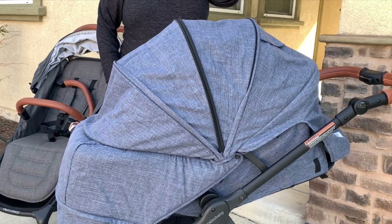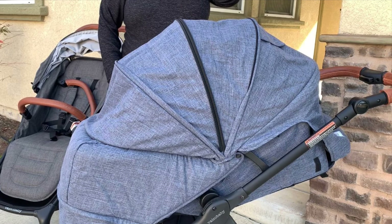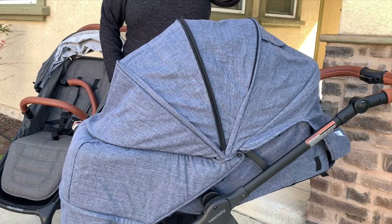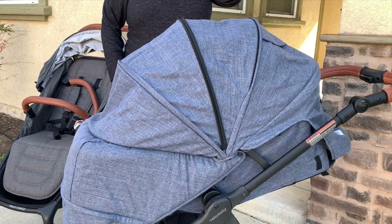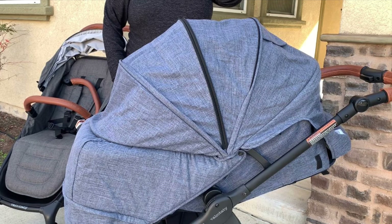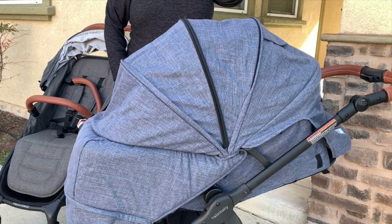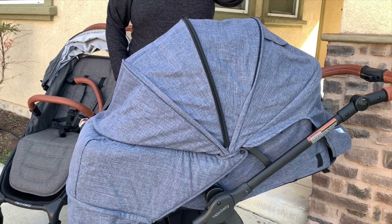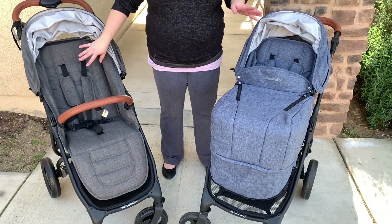An important safety note: even though the hood can come all the way down to fully enclose the boot net area, I would not use it fully enclosed without at least having the mesh panel at the back open. You always want to ensure adequate fresh airflow to your baby, so make sure the mesh paneling at the top of the hood and the back of the stroller are open if you keep the canopy all the way down.